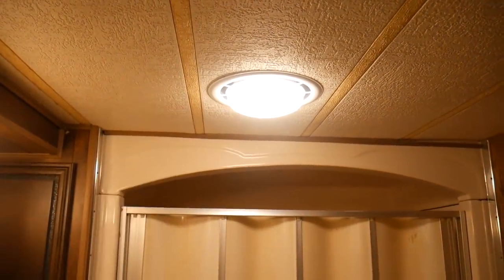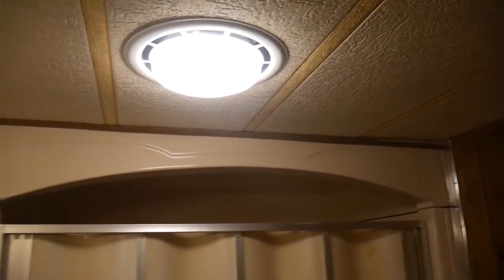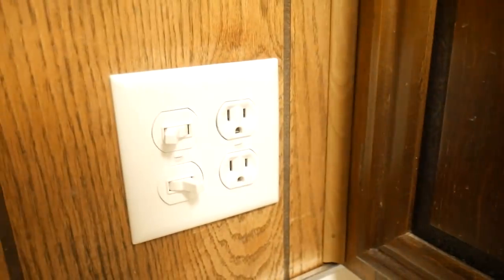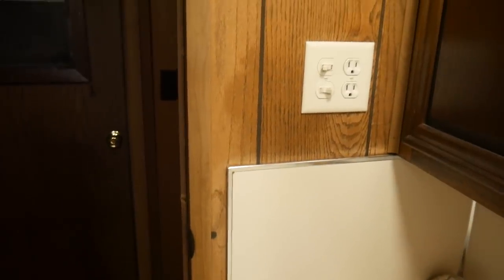We are done with this step of the job. We have a brand new light in there, a brand new fan, and it works — you turn it on and you can kind of hear it. It was actually really easy to hook up. We have a new switch on the wall for the fan and lights. Pretty cool. So that's step one done — check it off the list.